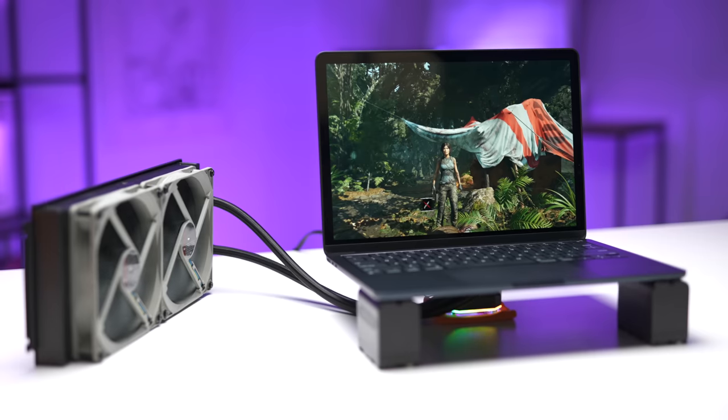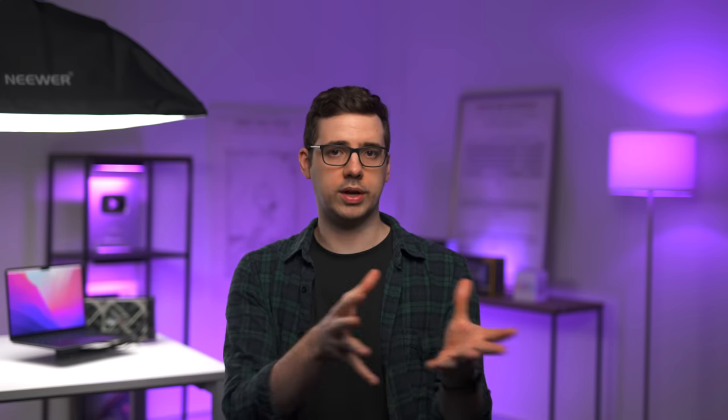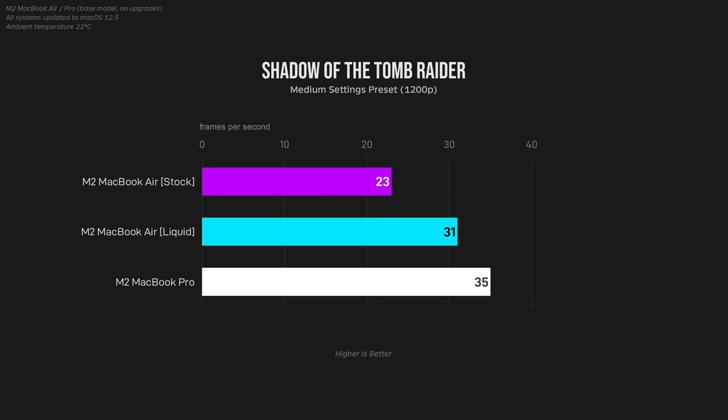Finally, I looked at gaming. I played Tomb Raider for 30 minutes straight to make sure the MacBook was nice and toasty before running the benchmark, because while gaming the GPU cores get extremely hot, and on the stock MacBook Air this causes a ton of throttling once the chassis heats up. I wasn't really surprised when the liquid-cooled variant was a whopping 35% more powerful than stock and only 13% slower than the M2 MacBook Pro.